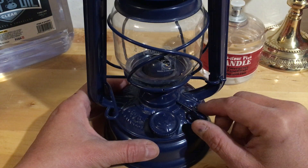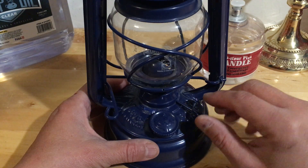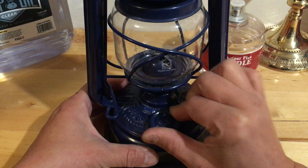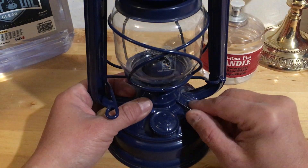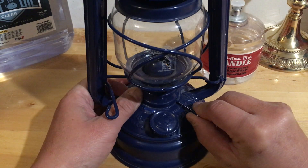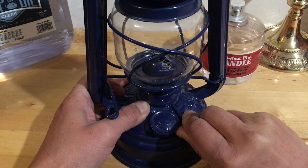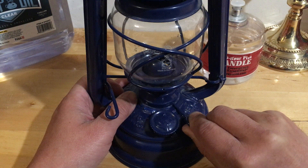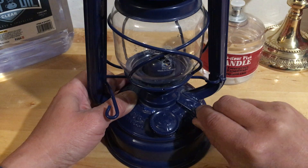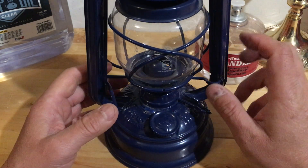This is also where you open it and put the fuel in. To get the wick out when you change or trim it, you need to swing this portion out like so, and then you can take the whole mechanism off. To put it back in, you just slide it back in and it's held in place.